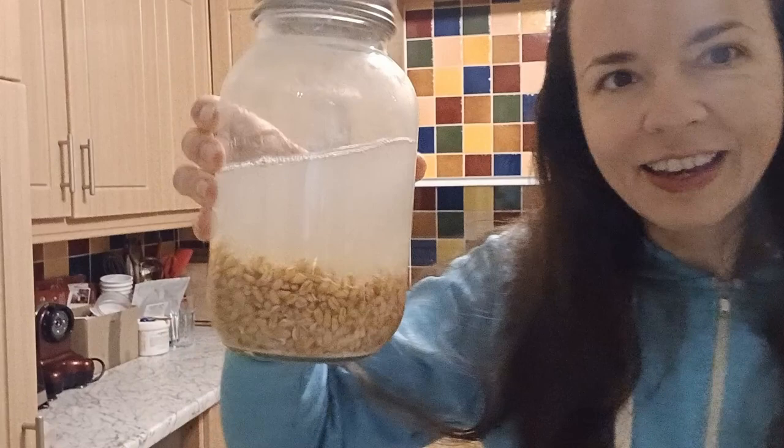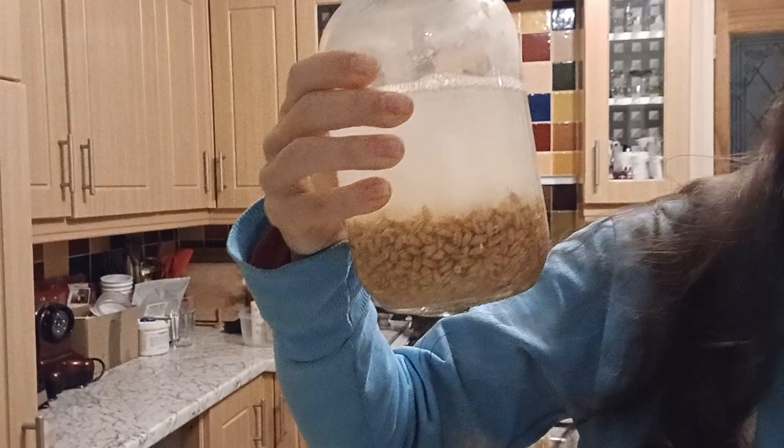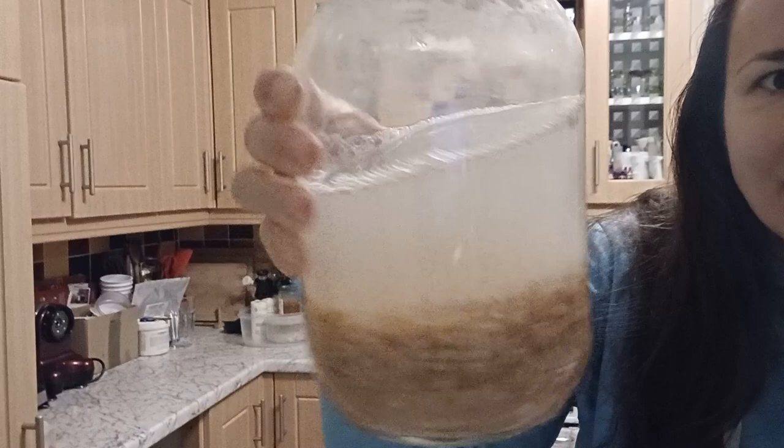What on earth is it? Let me get out of this black cover. Can you see the bubbles rising? Not sure if you are able to see it on the camera, but this is sort of ready. As you can see I've been using it — I already used this bit.